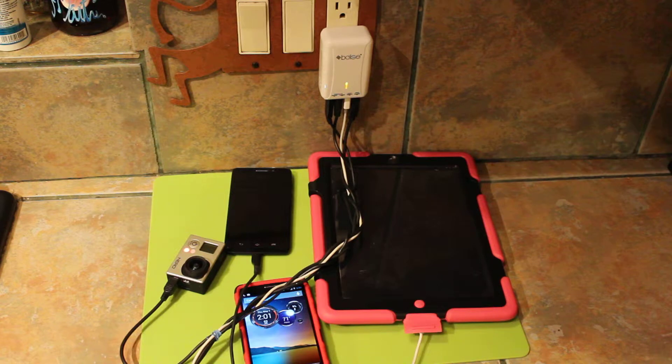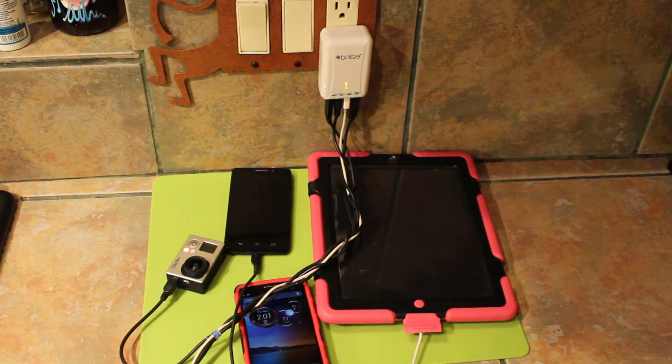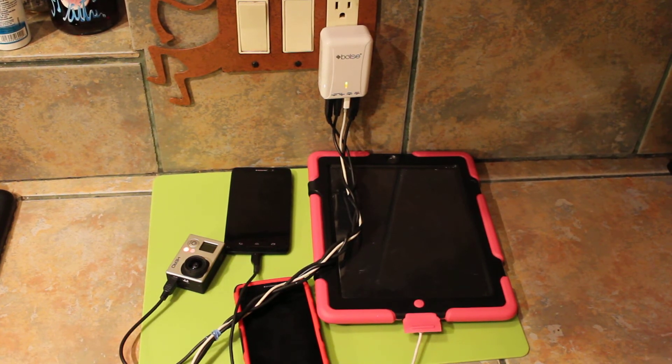I'm not going to record and show you how long it takes everything to charge and drain it and whatnot — it works, and that's the important thing. $17.99 shipped from Amazon Prime. This is the Bolse 4-port USB charger. I'm really kind of digging it. I think it was a good travel purchase. Talk to you later.